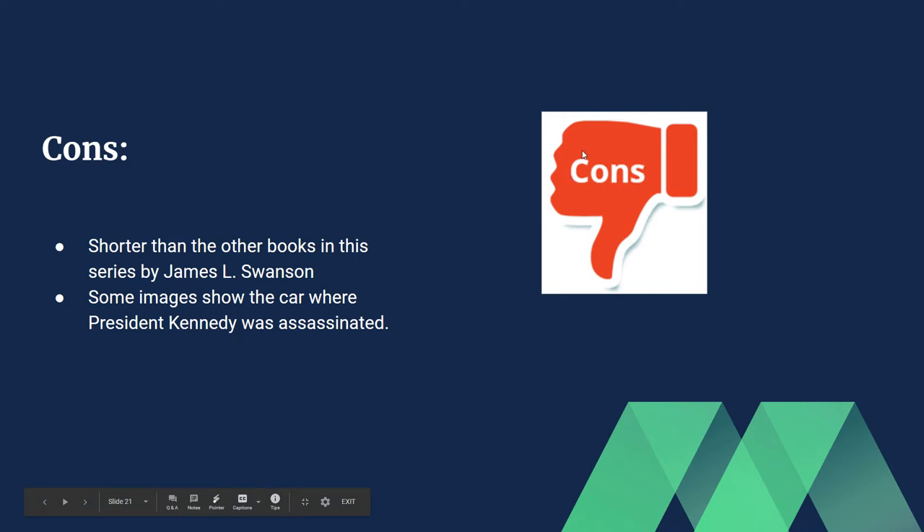You might notice the shorter length if you've read 'Chasing King's Killer,' which was about the assassination of Martin Luther King Jr., or 'Chasing Lincoln's Killer.' Compared to those books, this one is going to be a little shorter. Those are the two cons, but you can barely notice them.